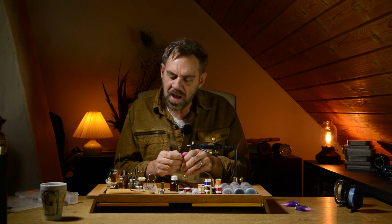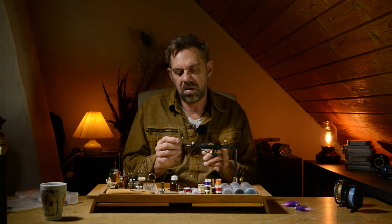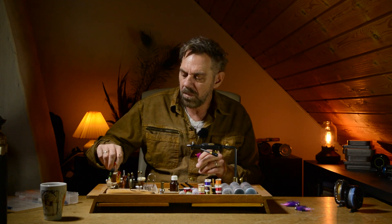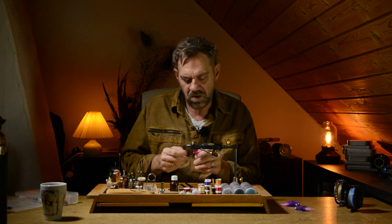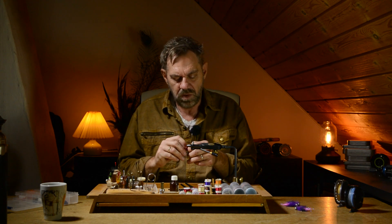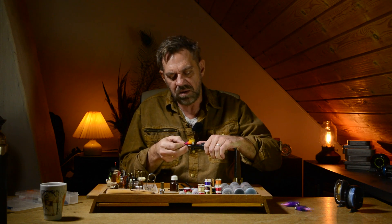I make the head either by using pre-made super small jig hooks like this, or by crimping a split shot around a standard hook. Today I'll show you how I paint these heads.